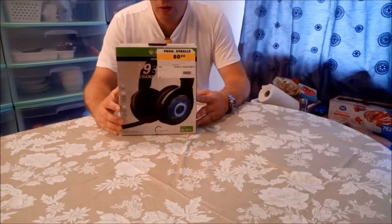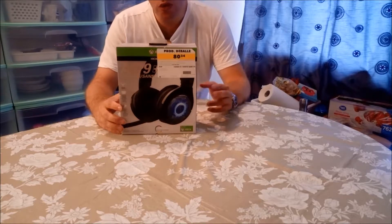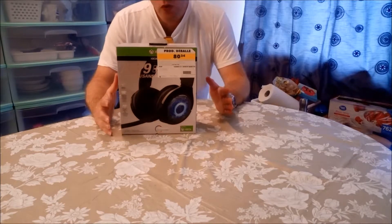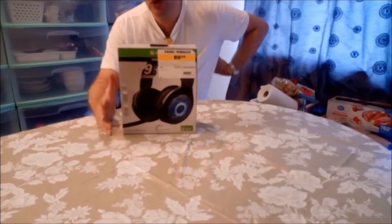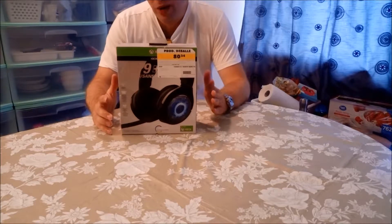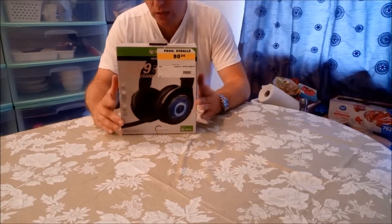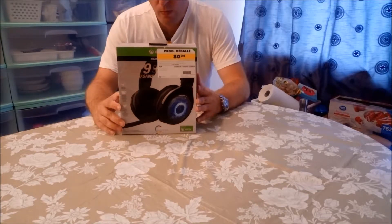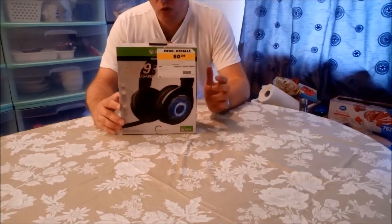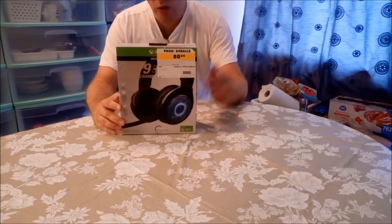Hi everyone, welcome to another unboxing. In one of my other unboxings you saw me trying out some budget headphones from Philips — one was Bluetooth, the other was wired. The Bluetooth one impressed me for the price, around $25-$30 Canadian, but it was not at the same level as the headsets I wanted to replace. My needs right now are a Bluetooth headset that also has a directional mic so I can use it when I'm working and driving the truck.